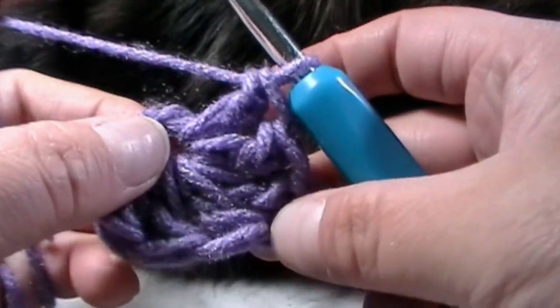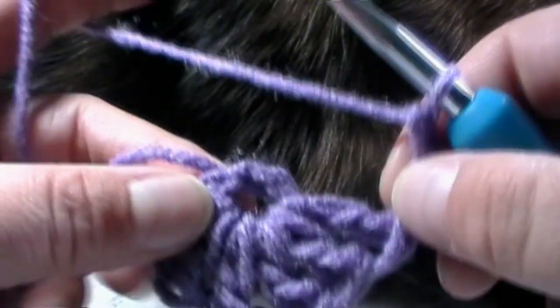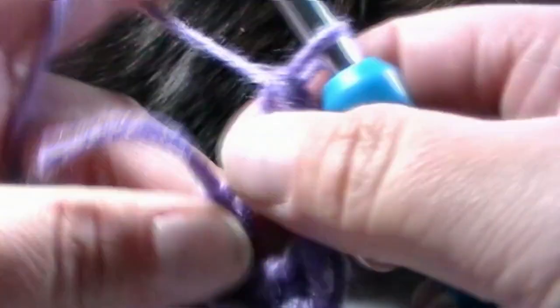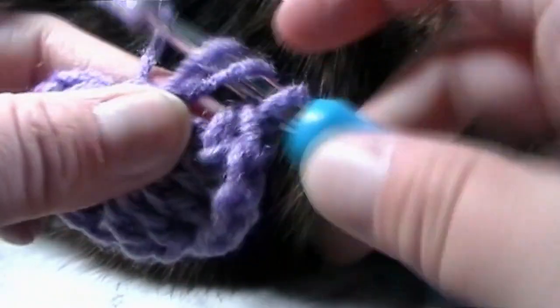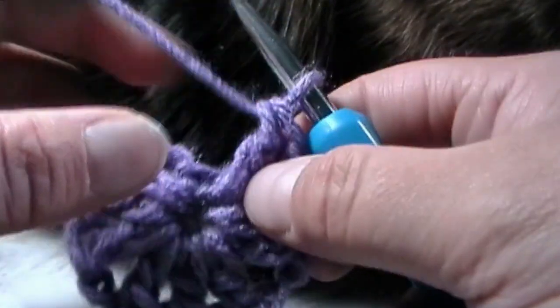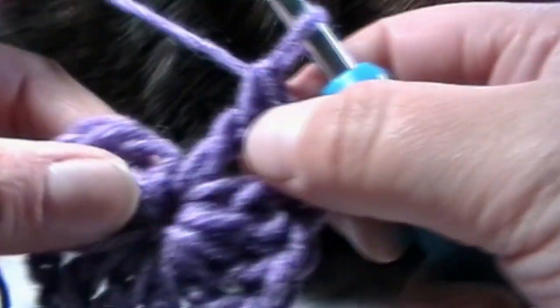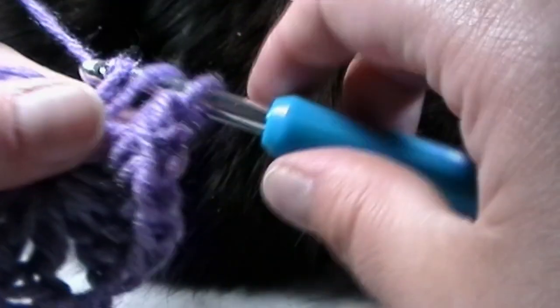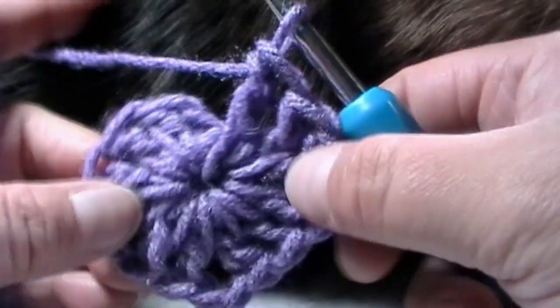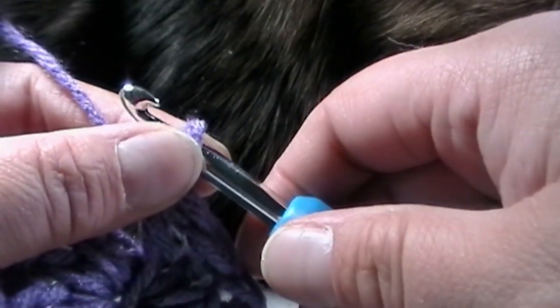Once you've put three double crochets into the circle with your chain one, now chain two for the bottom of your heart — one and two — then go back into the circle for three more double crochets. Chain one for the next side and put three more double crochets into the circle to finish row one. You should have a chain one on each side and a chain two on the bottom.